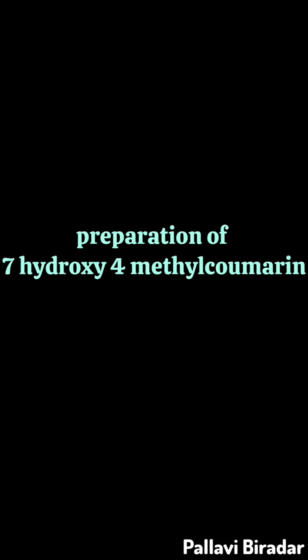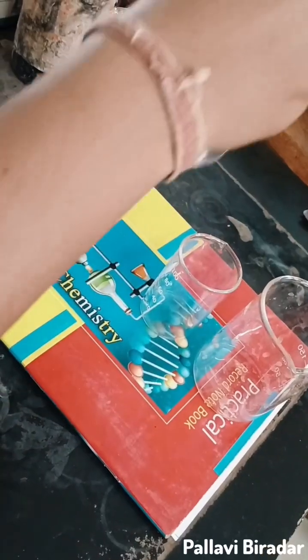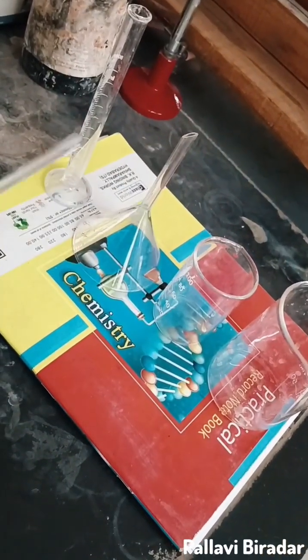Preparation of 7-hydroxy-4-methyl-coumarin. Apparatus: beaker, 250 ml and 100 ml beaker and funnel, glass rod, measuring cylinder.